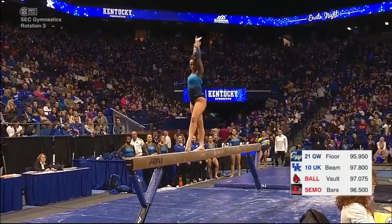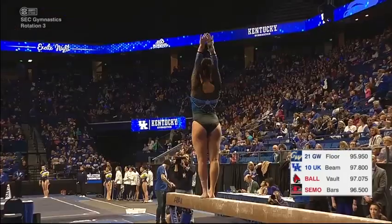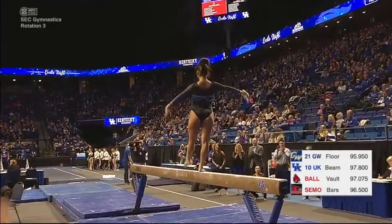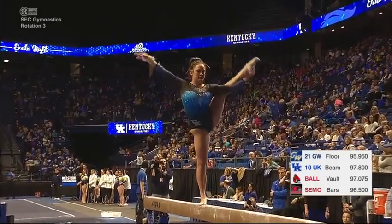We are starting on the Beam with the Cats. Katie Stewart in the midst of her routine — acrobatic series, very nice. See how fast she lifted her chest and made that a solid landing. She looks pretty confident up there.